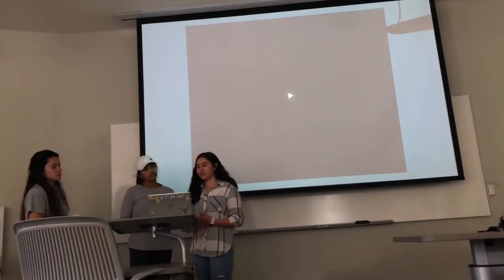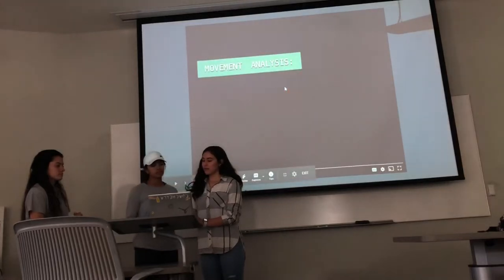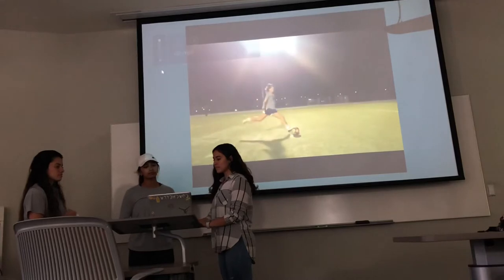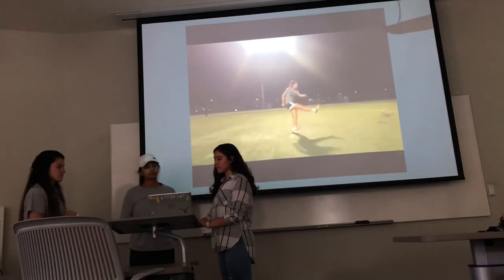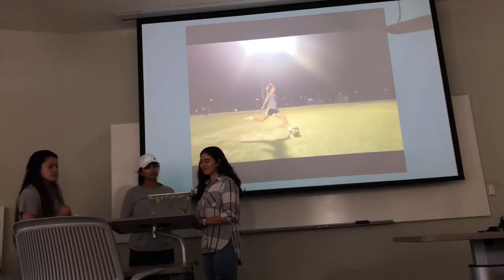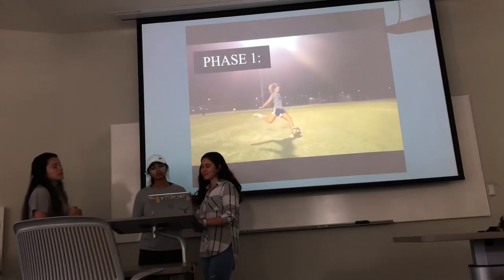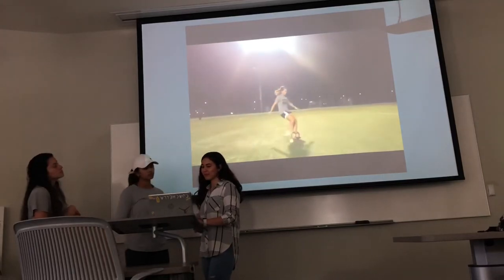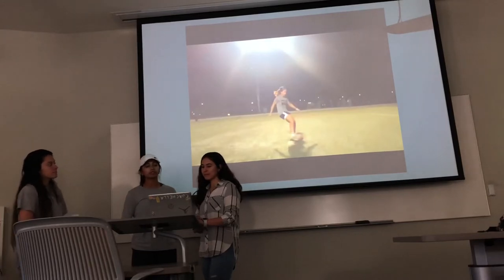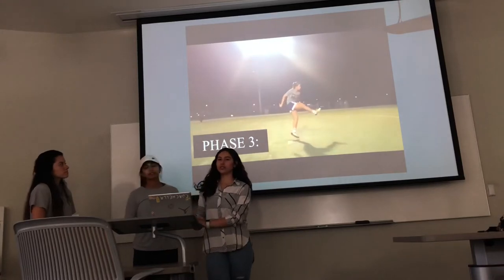So first we're going to show you a video of the movement skill that we chose along with the phases. The first phase is the wind-up. The second phase is going to be contact on the ball or acceleration. And then we have phase three, which is our follow-through or deceleration phase.